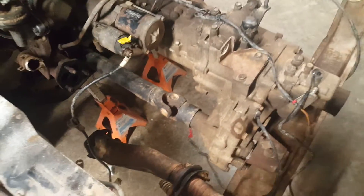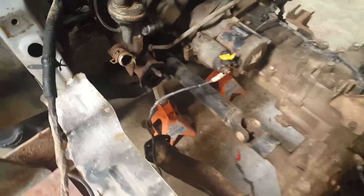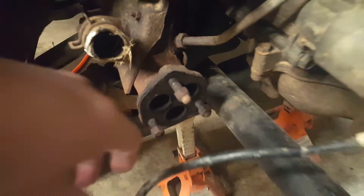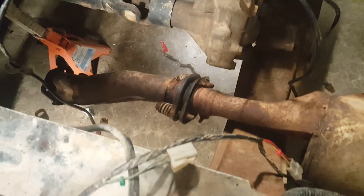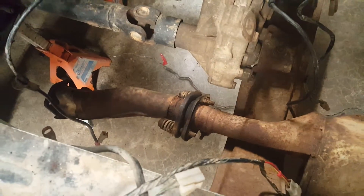The next thing I did was take the muffler off — it's just three bolts, one, two, three. It's still in here but I'm trying to wiggle it out and it won't come — there's stuff in the way, it's too long. The bolts are so rusted I'm afraid I might snap them, so I'll leave it in place for now.